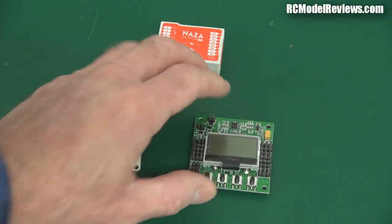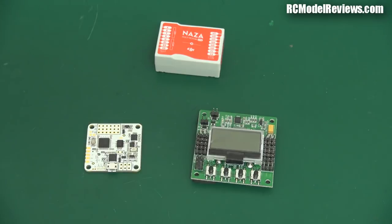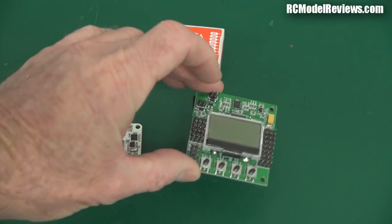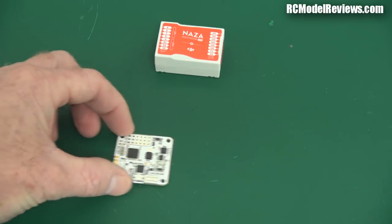And of course there's the KK2.1 board with its little buttons and LCD screen, which is actually a bit of a pain — just recently I had to order spare screens from Hobby King because they're unreliable. I've had three of these screens pack up now, so I'll do a video on how to replace the screen on your KK controller board, because that's going to be a common thing.